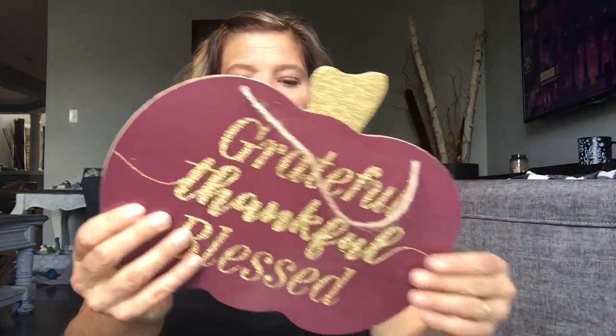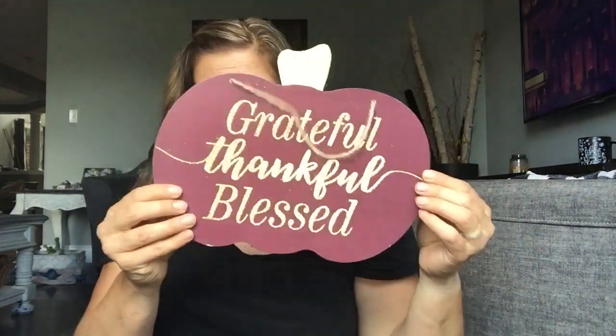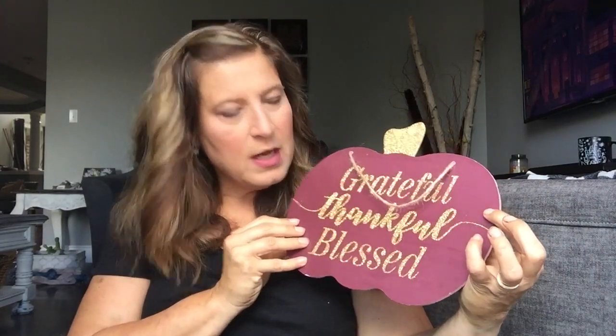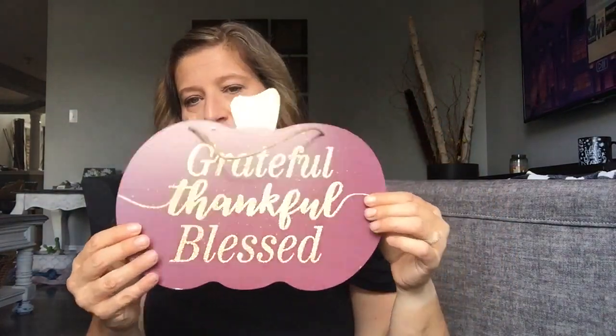Then I picked up this one — a grateful, thankful, blessed pumpkin. I will most likely DIY this one. But if you like all the little shine, the sparkly things and the mauve color, you might want to use this in your fall decor as well. And this was $1.25 as well.